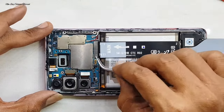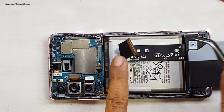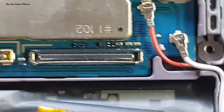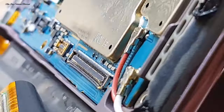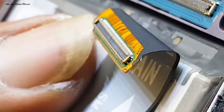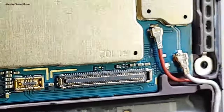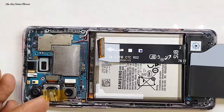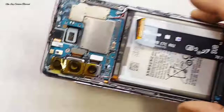Kita bongkar, melepas soket fleksibel baterai dan fleksibel mainboard. Di sini saya mendapati ada kerusakan di bagian soket konektor board pada mesin. Soket konektor board-nya melengkung atau bengkok. Mungkin handphone ini tertindih atau keinjek, yang menyebabkan soket konektornya rusak, kemungkinan ketarik sama fleksibelnya karena kondisi handphone yang melengkung, sehingga fleksibel ikut menarik bagian soket konektor yang ada di mesin.